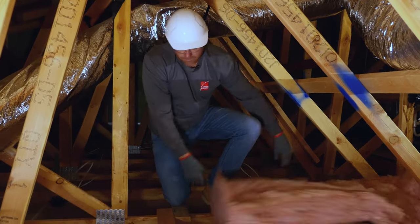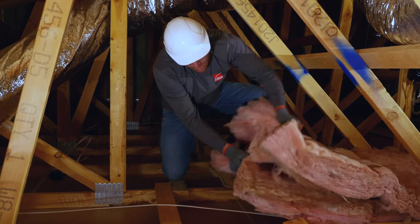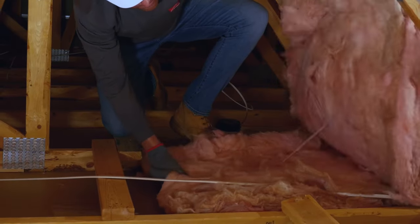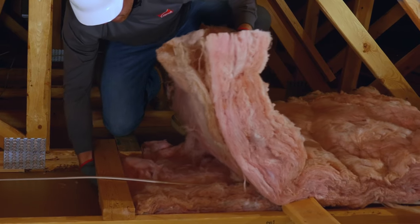To do that properly, I'm going to have to take this batt, lay it down, split it, and tuck it under this wire that's running through my attic, and then pull it through and under this framing.